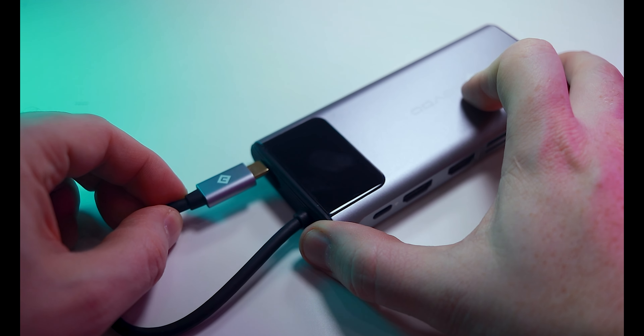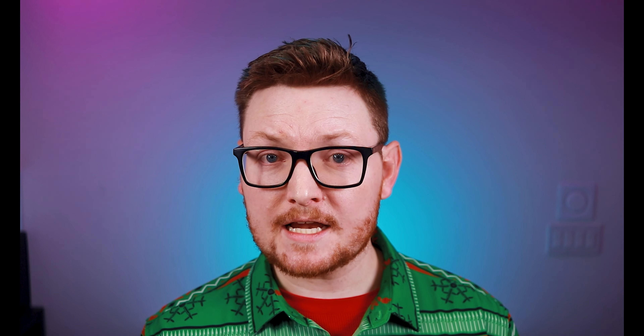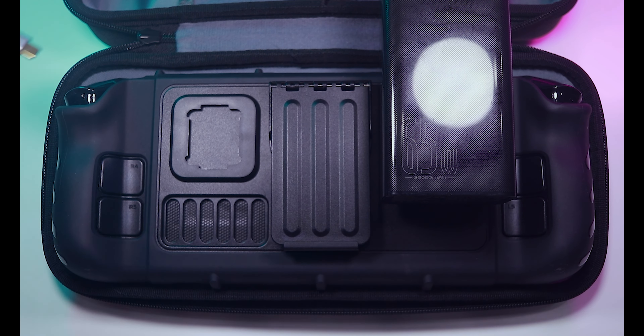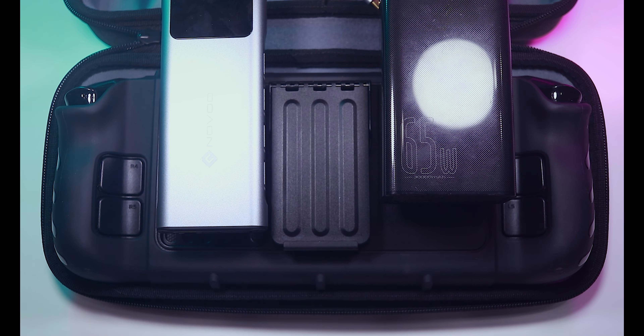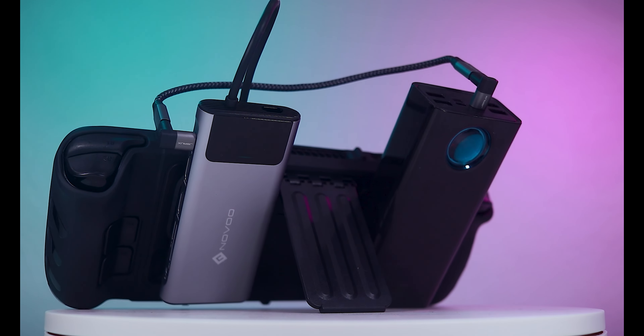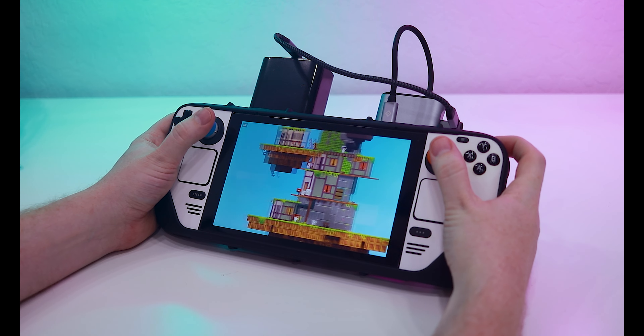Conveniently, it even has room to store the USB-C connector when not in use. I attached the Deckmate Universal Puck to this hub so it can piggyback on my Steam Deck if I need to bring it with me. I also added one to the Basis battery bank I reviewed last time. With both of these devices installed, my Steam Deck has almost doubled in weight and is certainly stretching the definition of handheld.